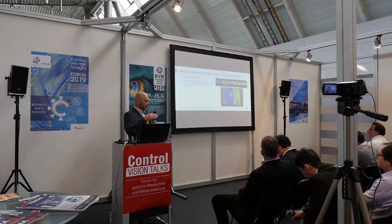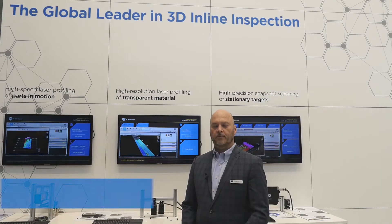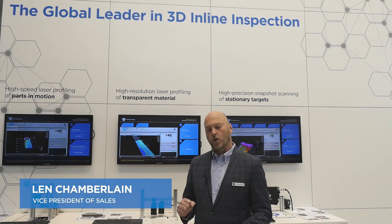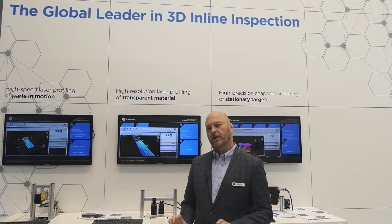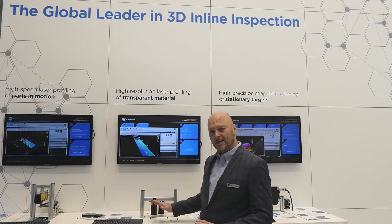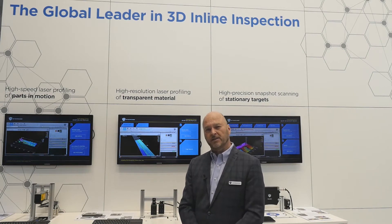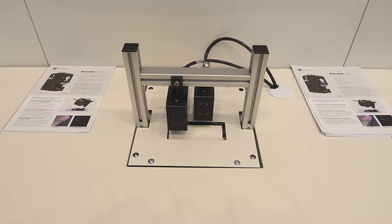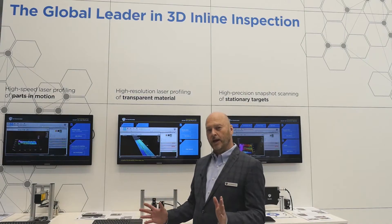Hi, I'm Len Chamberlain, vice president of sales for LMI Technologies. This year at the Control Show we're really excited to announce the GOKATER 2512, the newest member of the GOKATER 2500 series, which features blue class 2 lasers, 2 megapixel resolution, and ultra high speed. The 2500 series can attain speeds of 10 kilohertz and still perform measurement functions on board the sensor, just like the remainder of the GOKATER family.